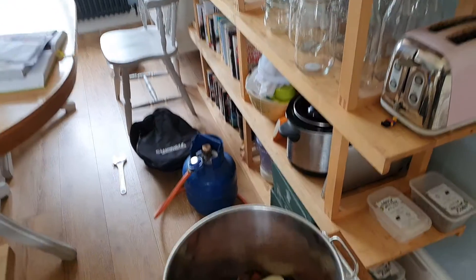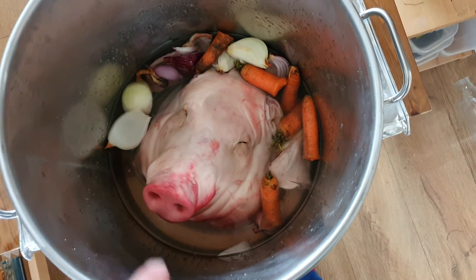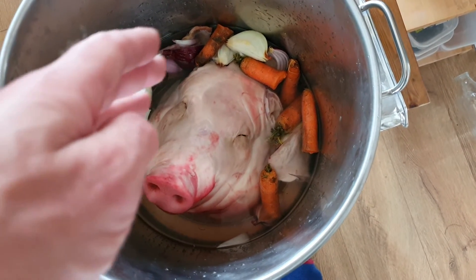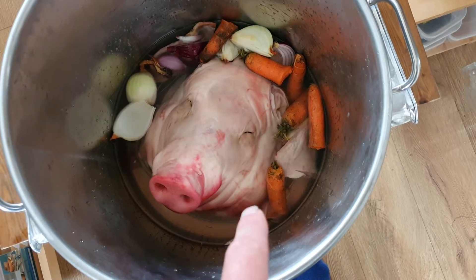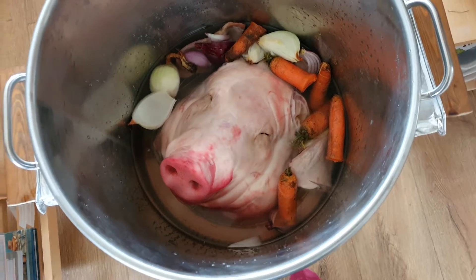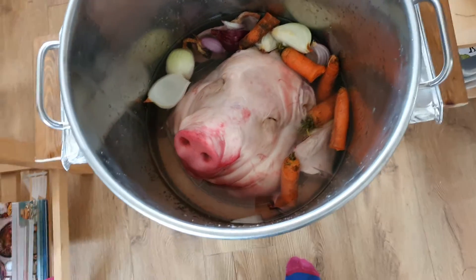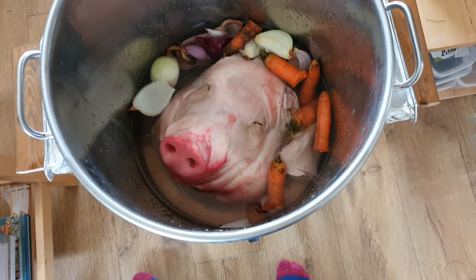What I'm going to make is brawn. I've taken the ears off the pig's head, added a few quartered onions and a few carrots, and I'm filling it up with water. Then I'm going to boil it for about three to three and a half hours. The thing you've got to get around is that it looks very real.